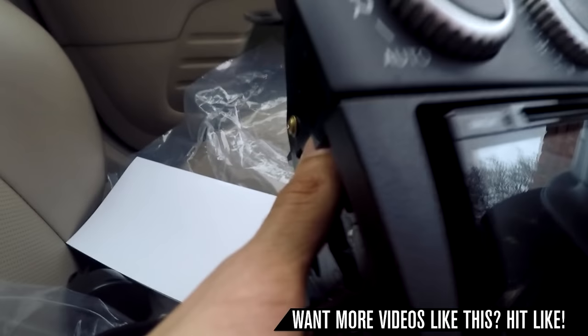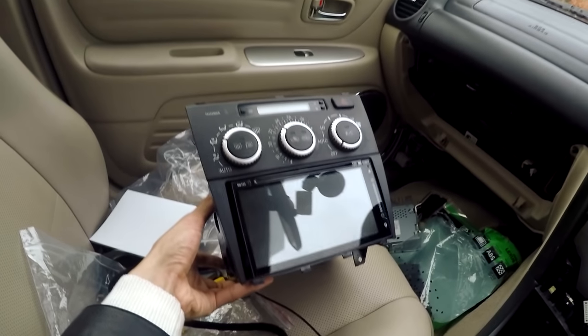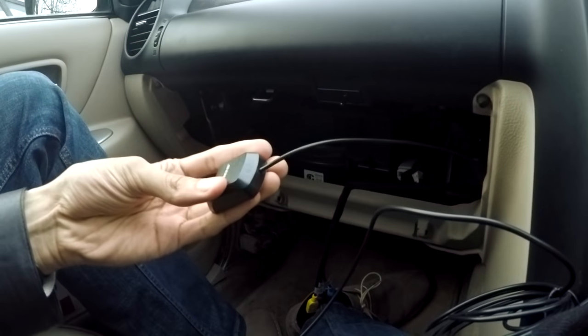It looks cool in the end though — the kit looks pretty awesome. It's a slightly different material and there is a small gap around there, but you can't really notice it from a distance. I'll probably put some tape around there or something.